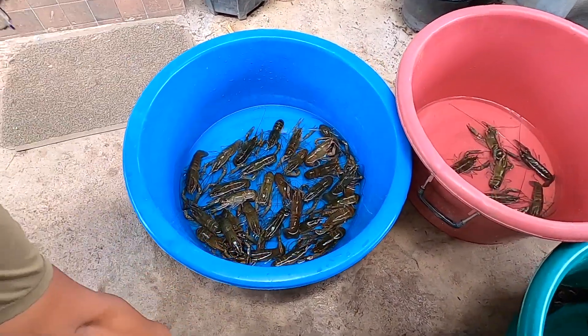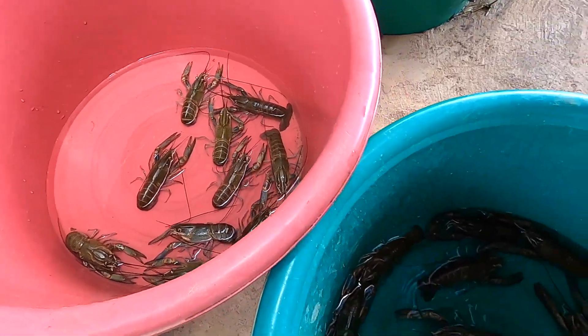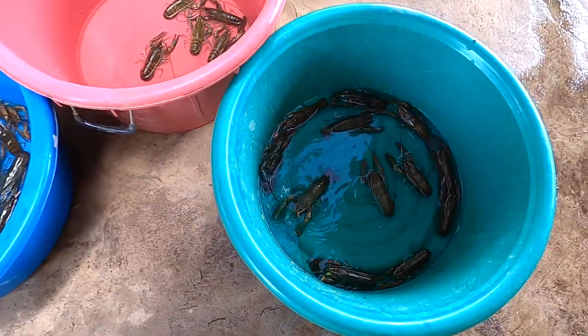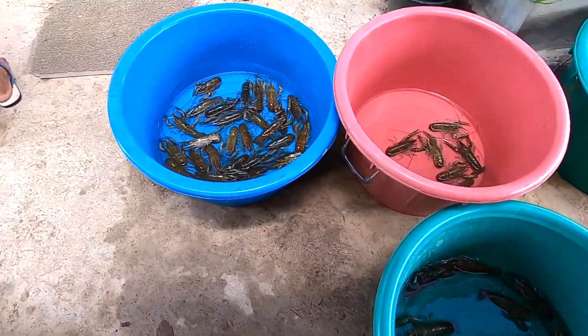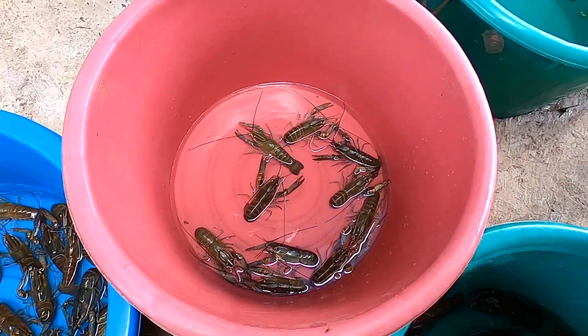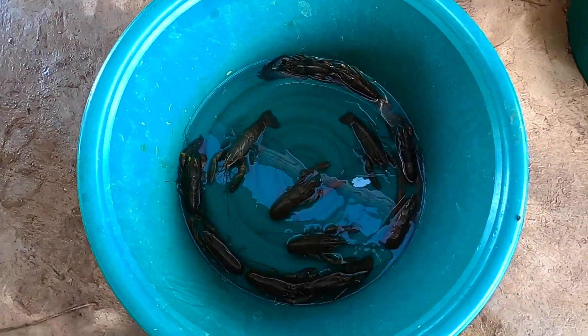Welcome to the crayfish video day. We've been busy, getting the trap out of the pond and catching lots of crayfish for a couple of orders. We've got three buckets ready — the blue bucket is a big order of females, ten females, and we've got a bucket of boys as well to make up the breeding sets.